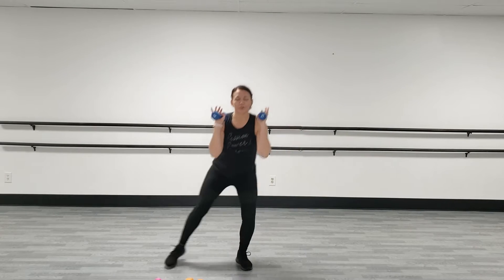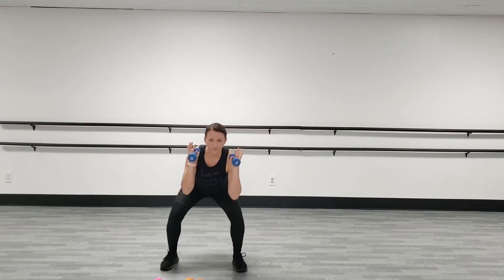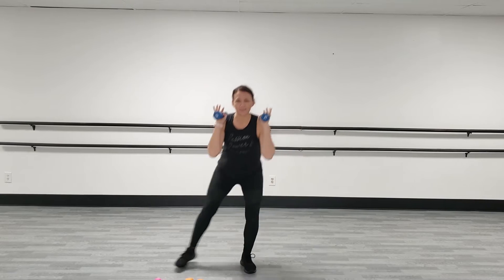So, this is a weighted cardio, but of course your option — the beginner option — is just to do this without the weight, okay? I want you to sink low, drop your butt, and sit back, okay? I'm just going to drive up and over.